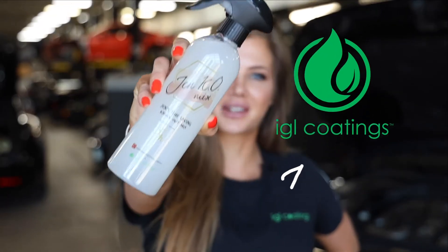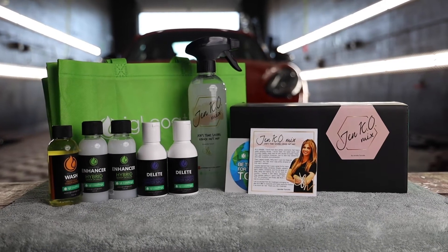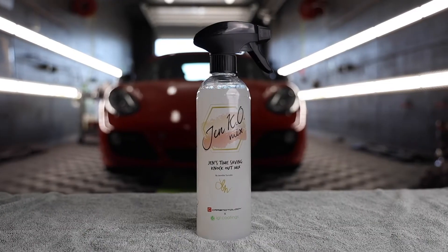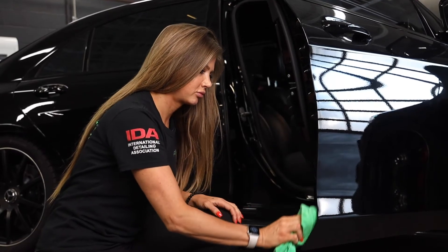I'm Jennifer Turcotte with Ideal Coatings North America, and this is the Genko Mix. The Genko Mix is a multi-purpose cleaner that gets through light water spotting while cleaning and protecting in just one step.